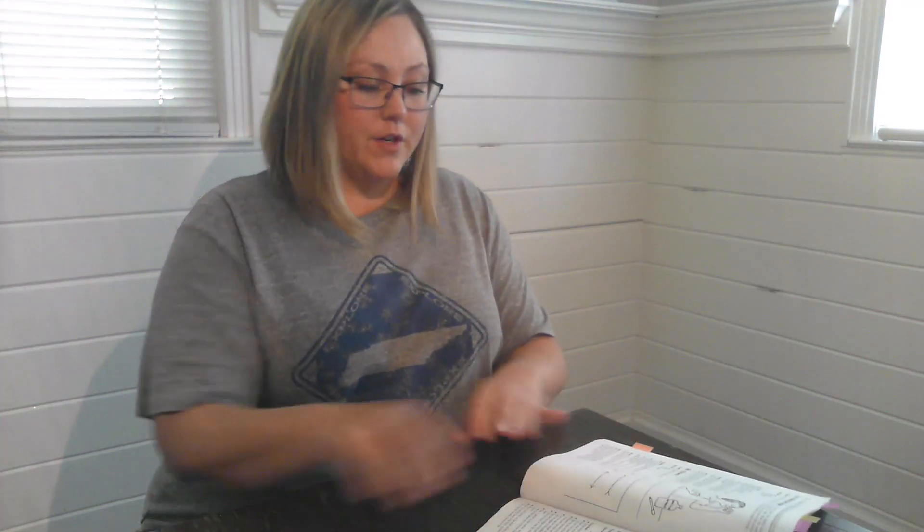This is Classical Conversations, Cycle 1, Week 6 Science, 5th edition. For this experiment, you will need your Van Cleve's 201 Experiments. It's number 66, Trickery. The materials for this experiment are a ruler, a pencil — but for the video purposes I'm using a black Sharpie — and a white piece of paper.